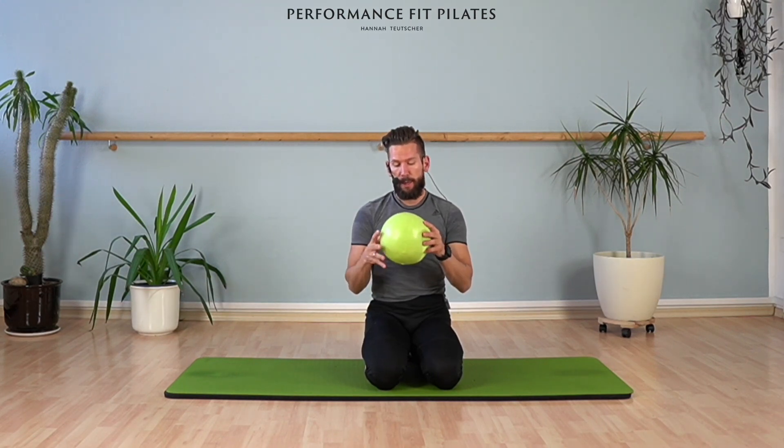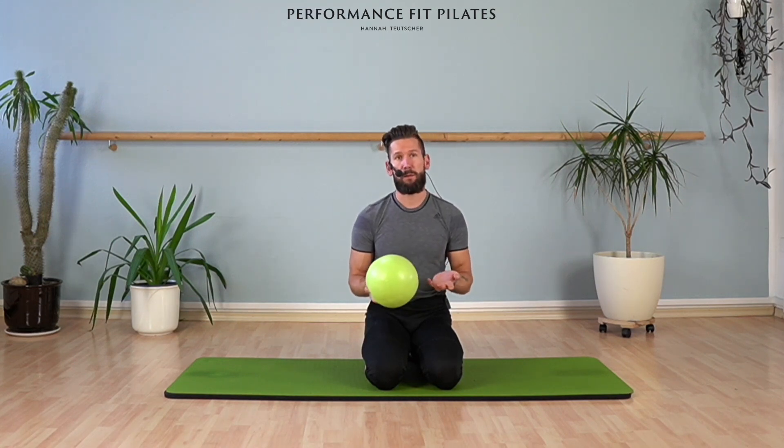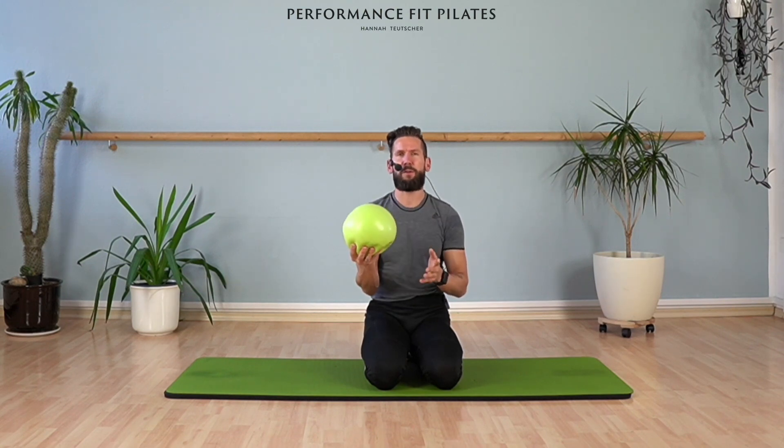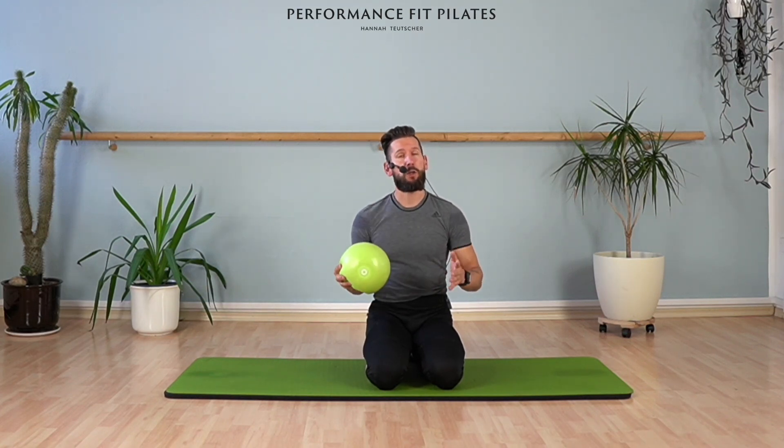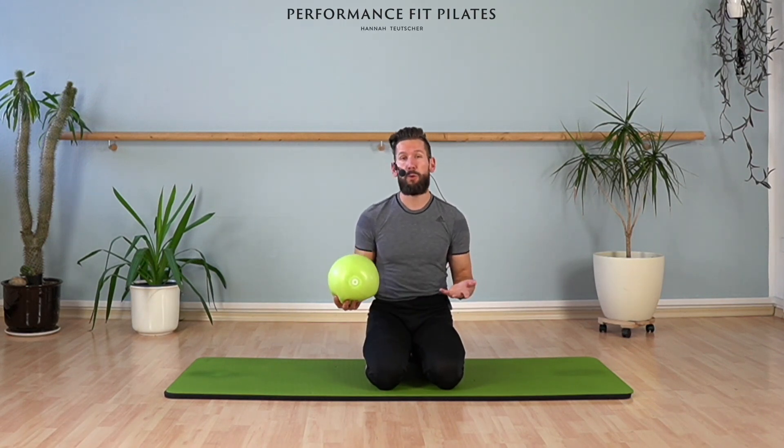What the ball is like: it's what's written on here, 25 centimeters or in American 10 inches. So I put a little bit of air in there but not too much. Of course, if you put less air in it, it's a little bit more flat and then it gives you more stability. If you pump it up a little bit more, it gives you less stability, so things are going to be a little bit more shaky or you can work on the stability a little bit more. So it's up to you, it's your choice.